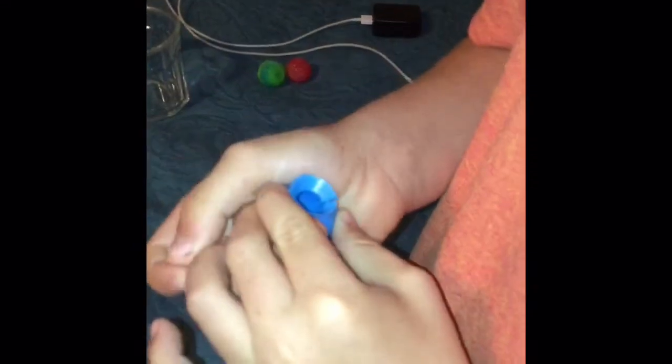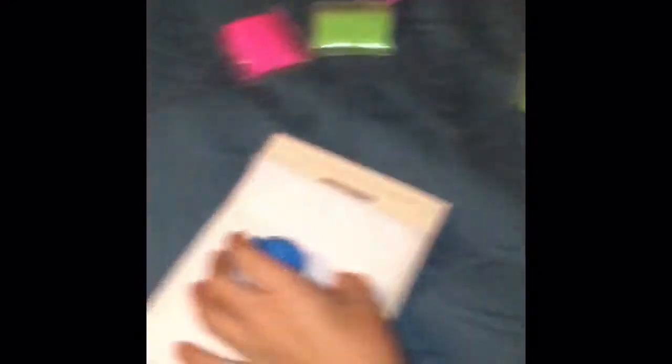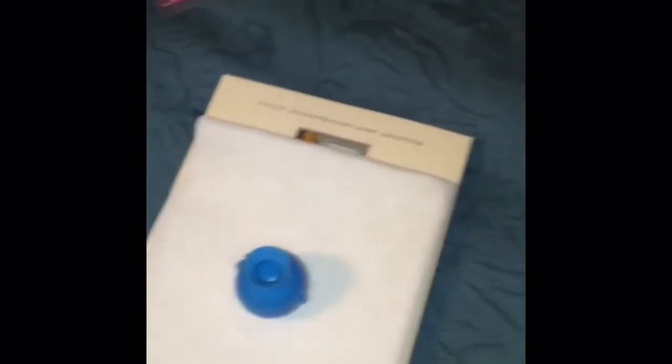I'm going to be using a round mold. What you will need is a paper towel, a flat surface, the mold, some water, your colors, and that's pretty much it. To begin, you put this mold together — just snap it. It's kind of hard to put on.